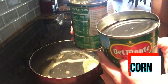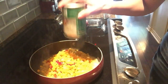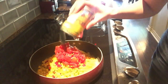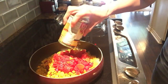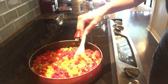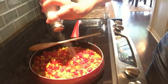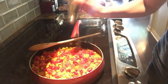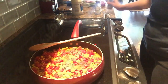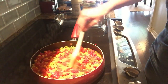Now that the pan is nice and hot, I'm gonna take both cans of corn — I've already opened and drained them. You really don't want this to have a lot of liquid. Now I'm gonna add the Rotel, slightly drained, because the Rotel does have some good flavor in the juice, so I drained about 90% of it. Now we're going to add our salt, pepper, and garlic powder — I eyeball everything here since I've doubled up.